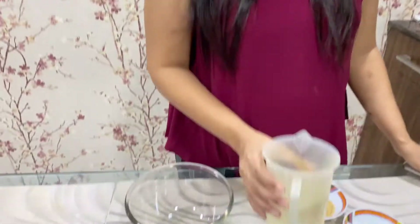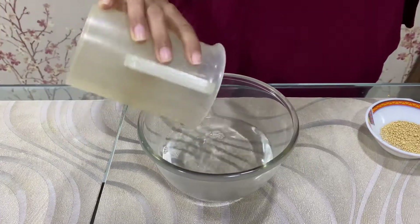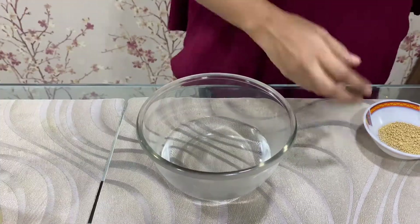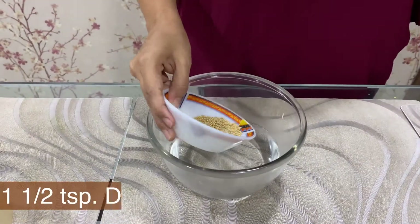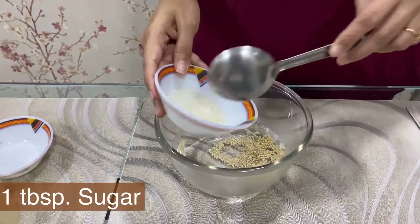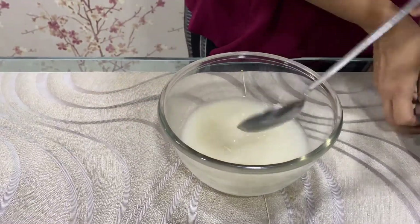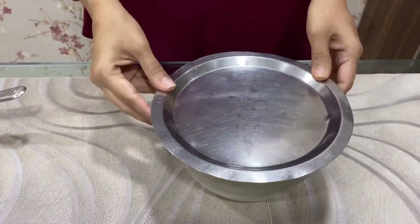First we will knead the dough. For the dough, we will take 1.5 cup of warm water — it should be lukewarm, not very warm. In that, we will add 1.5 teaspoon of dry yeast and 1 tablespoon of sugar. Mix it well and cover it for 10 minutes for the yeast to activate.